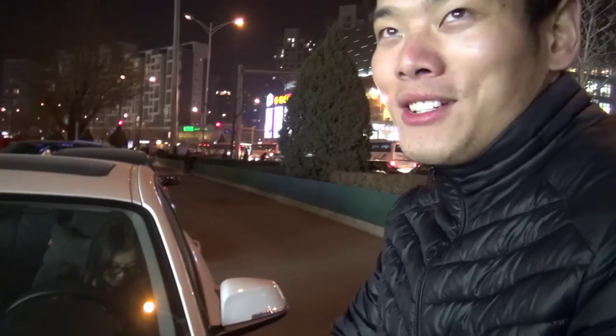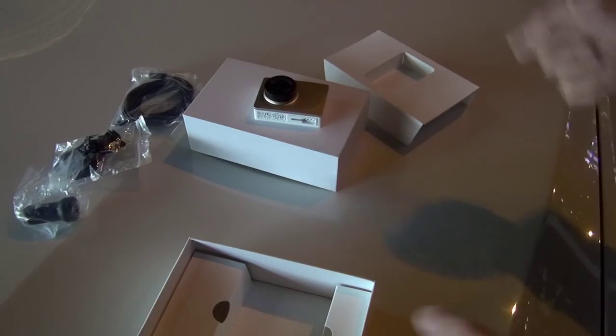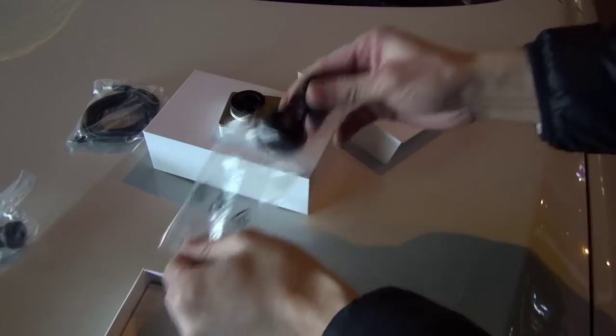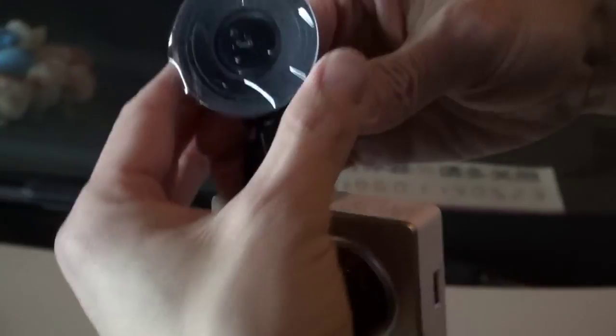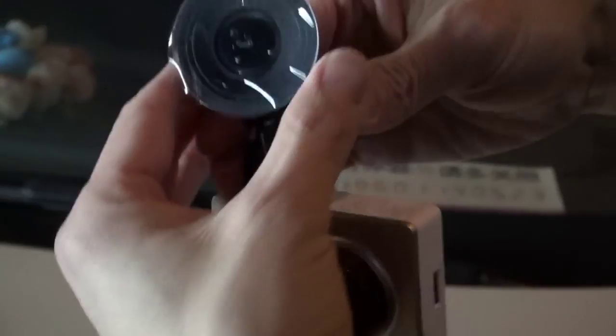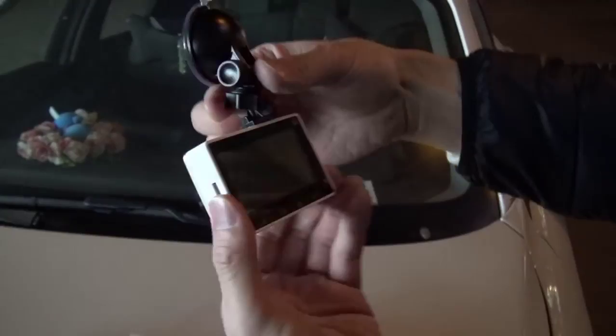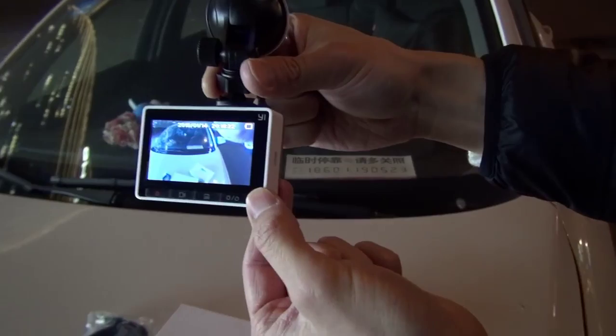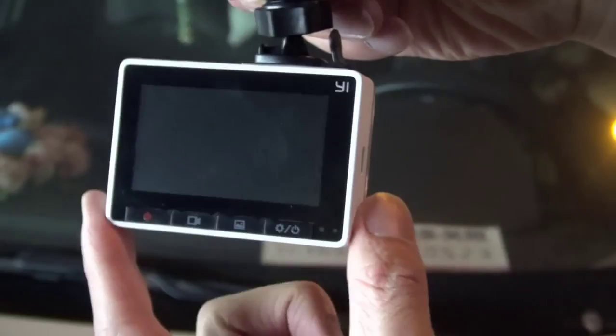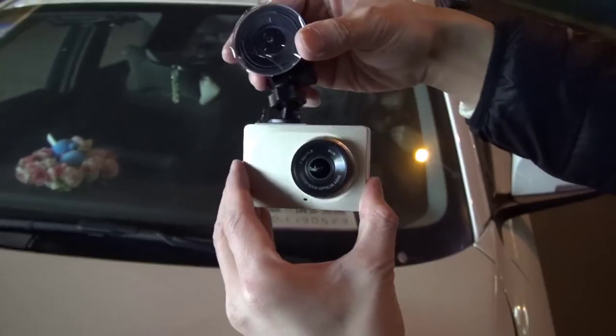Since I don't have a car I haven't tested that yet, but we're going to find out. Let's install the mount. I didn't connect it yet. It's very easy — just like that, that's it. By the way, it doesn't have a touch screen — it has four buttons and just two indicator lights. Camera is on. It says no battery, so it's off.